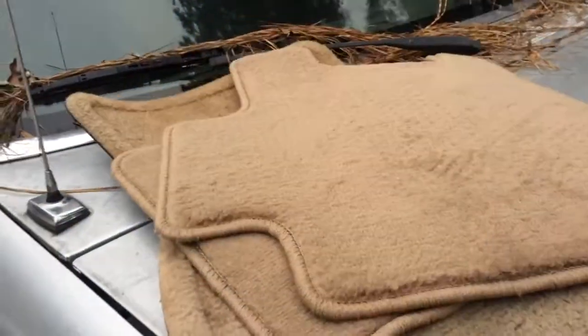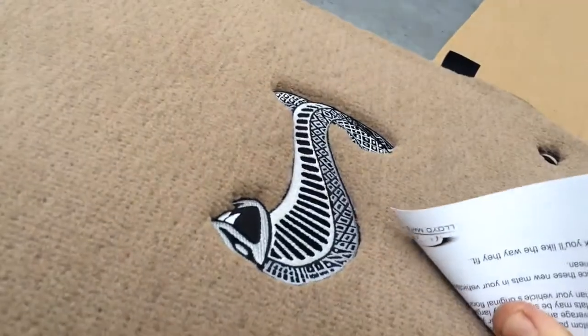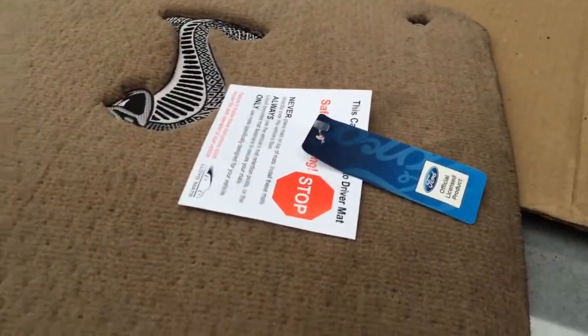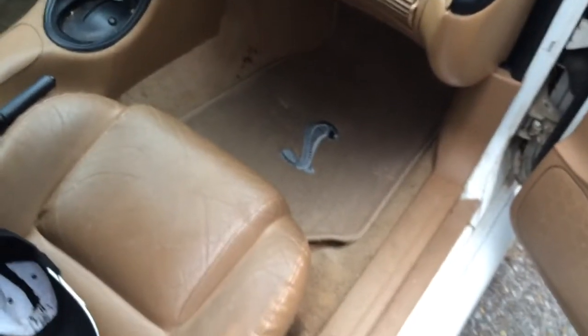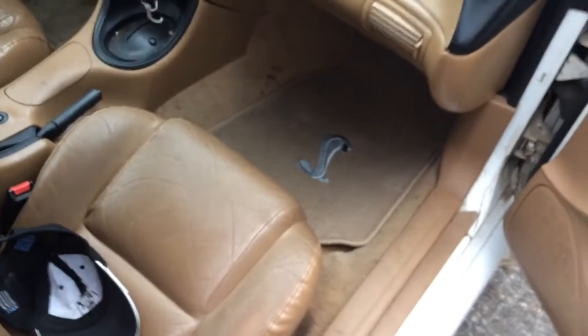Back seats. I'll finish putting them in later, but I think I'm very, very happy with that. Thank you, American Muscle — I appreciate it.